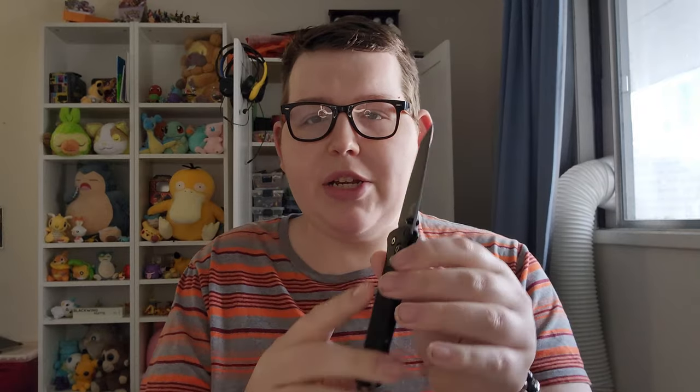First let's get into my EDC for today. For my main pocket knife I've got the Benchmade Bailout — super nice pocket knife, super slim and lightweight. It's got a nice blade with the Tanto in 3V steel with the AXIS lock. It's a really nice pocket knife from Benchmade.